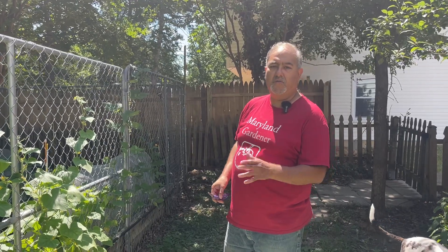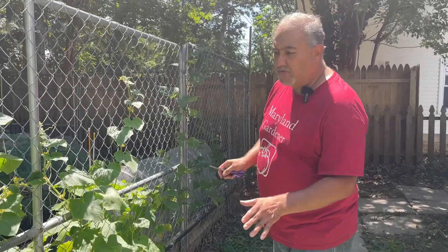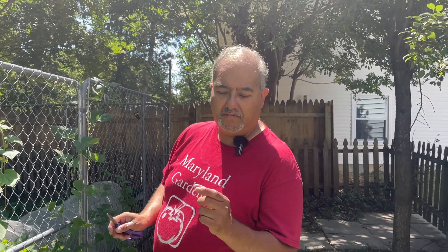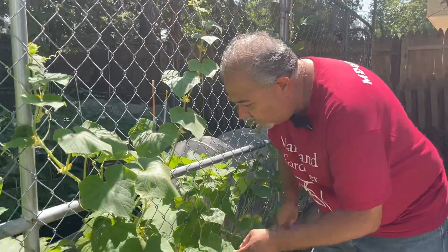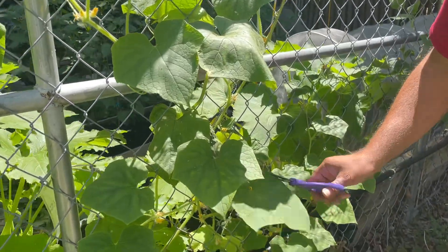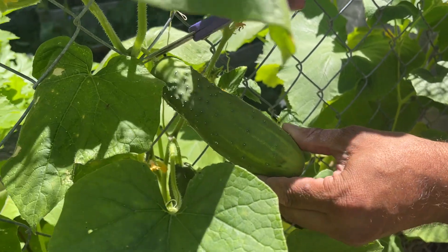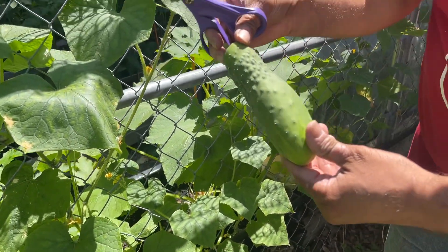I'm gonna pick my cucumbers because you don't want to leave the cucumbers in there too long — they could stop producing little baby cucumbers. So you pick your cucumbers at the early start. Mine started to put out cucumbers pretty early, so I'm gonna pick these now and they look pretty good, a good size. I want to keep them producing.